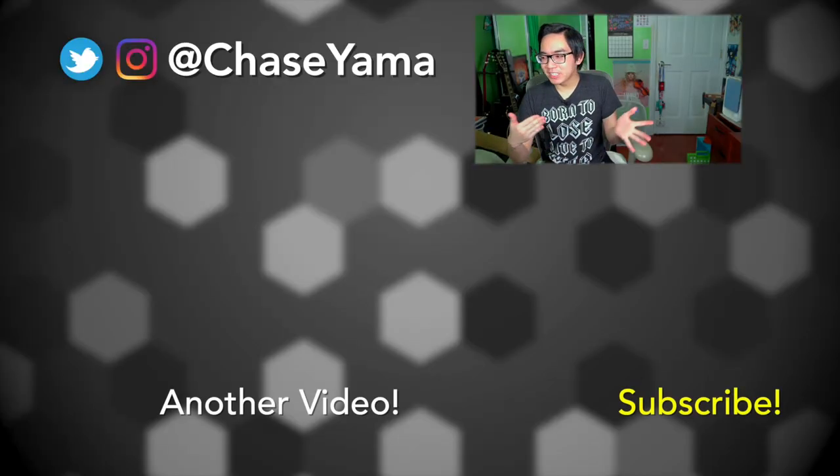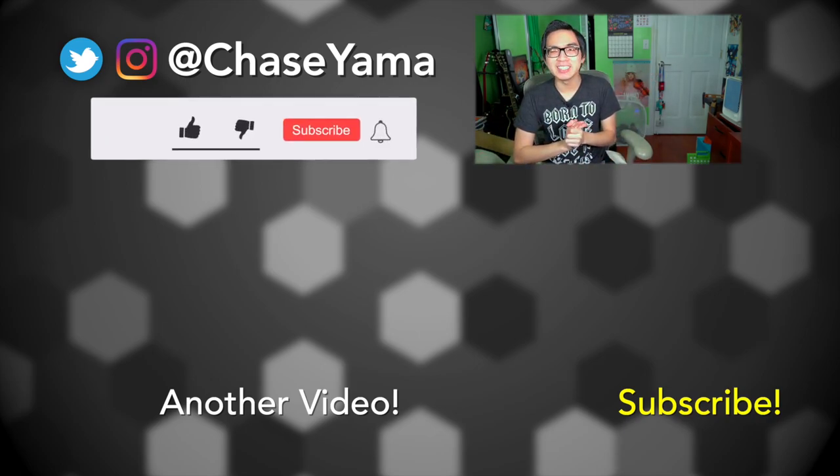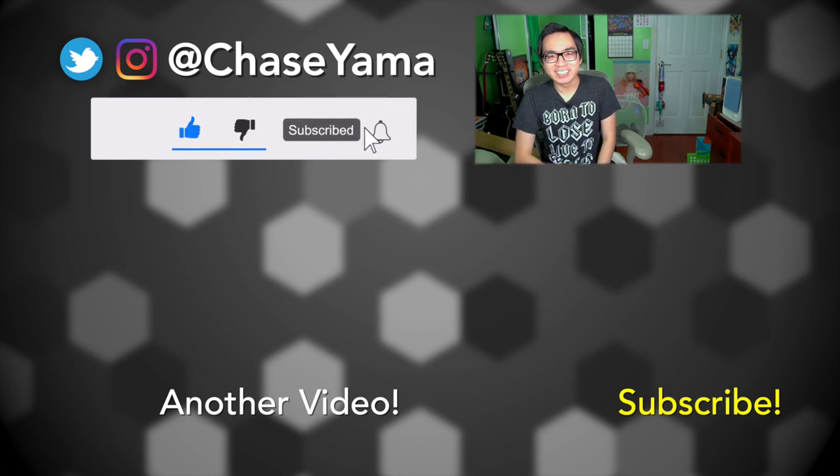I'm going to have to continue messing around with the lights, messing around with the camera, and try to get it all to work out properly. But anyway, this was just a quick little unboxing and test of the newer LED NL 660s. My name is Chase and I will see you again soon. Bye.